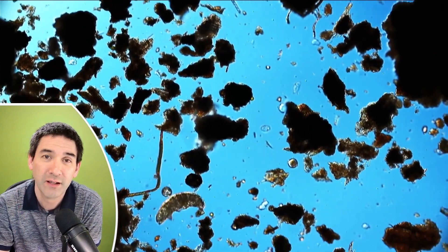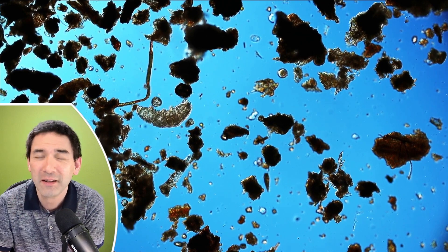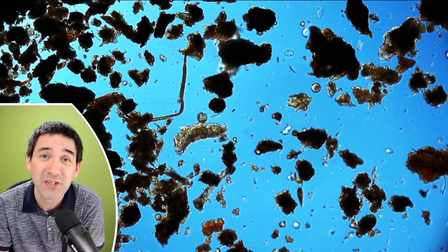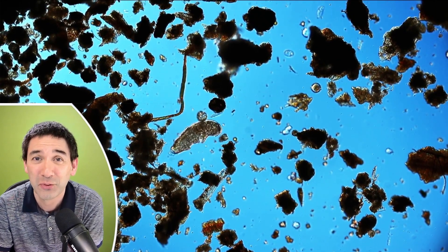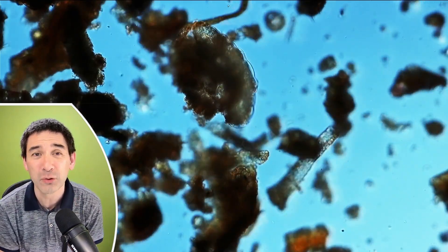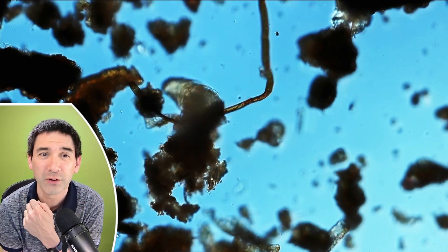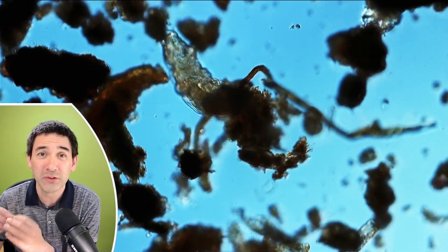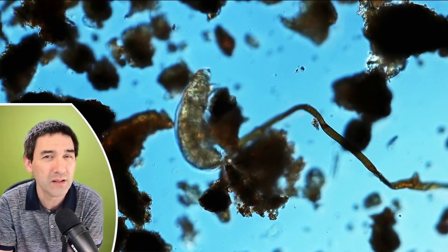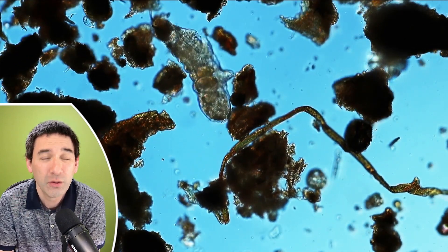Lots of particles, and then it did not take very long — I found my first tardigrade. These are quite easy to find if the moss sample is suitable. That's one of the reasons why I went into the forest, because I found that those moss samples contain more of these animals. They can be a little bit difficult to find sometimes because they tend to cling to soil particles and are kind of hiding. You simply have to check if anything is moving — if some particle is moving around, you know it's either a worm, a rotifer, or a tardigrade.